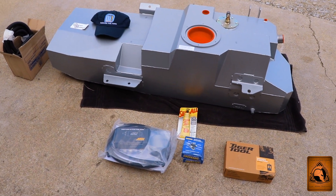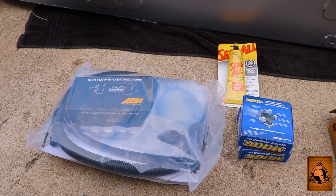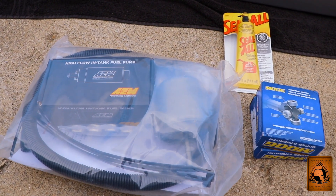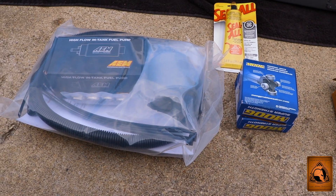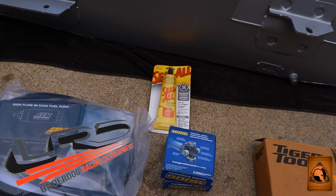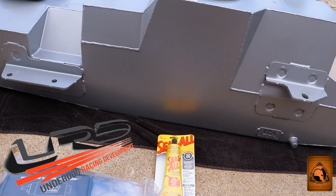One concern I had was making sure to upgrade the fuel pump while doing this. That was passed on to me by another FJ owner who has been very helpful with details. This right here is the high-flow in-tank fuel pump — the E85 AEM version. It is a kit you can get from Underdog Racing Development. I'm going to read you the particular details: it's the URD 2010-plus Toyota FJ Cruiser fuel filter upgrade kit.